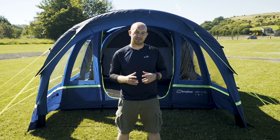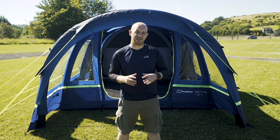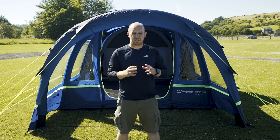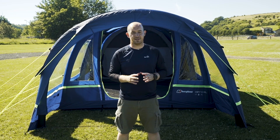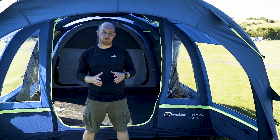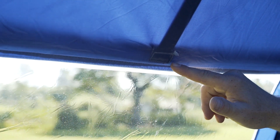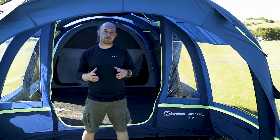Hi there, my name is Stuart and I'm from Black's, and today we're here to talk about how to fix seam tape inside a tent. I'm doing this on our Air 4XL but this applies to all tents that have got tape seams. Tape seams help your tent become fully waterproof, but sometimes over use or damage you may get a small nick, so I'm here today to show you how to repair that.